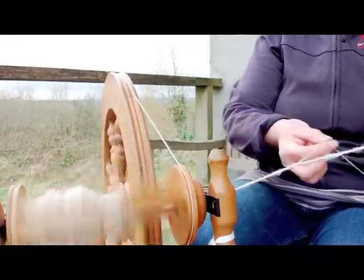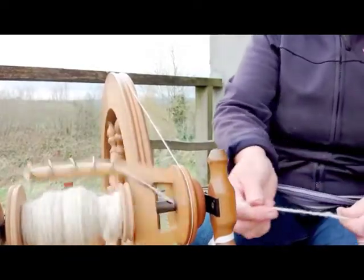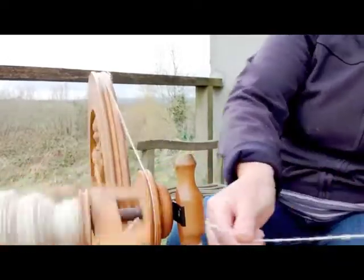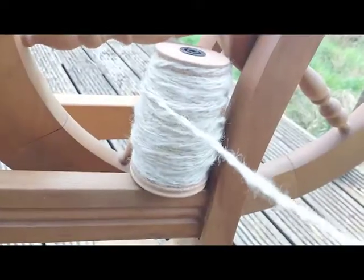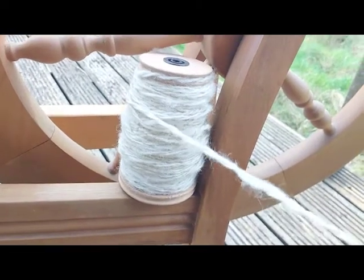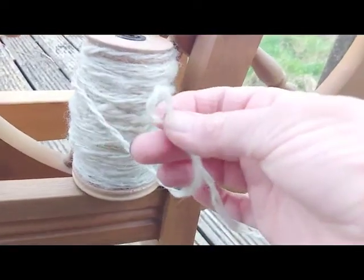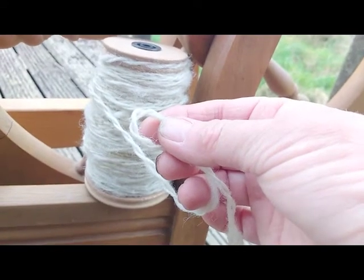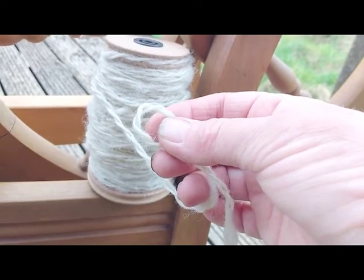I have two separate threads here and I'm letting the twist travel along those so that it twists the two of them together, making a two-ply yarn. The bobbin is full now and you'll see I have the two threads gently spun together — this is the thickness of what I know as double knitting.